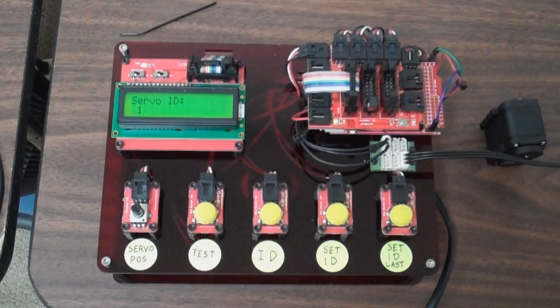So this is the servo manager. It's an Arduino-based AX12 testing platform more or less. It can set servo IDs and also test out goal position, so it can move the servo back and forth to make sure it's working okay.